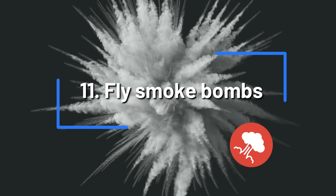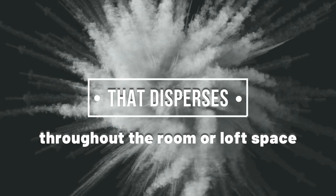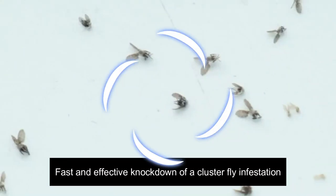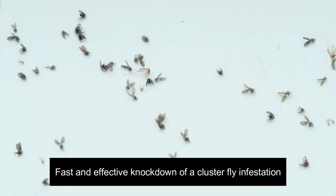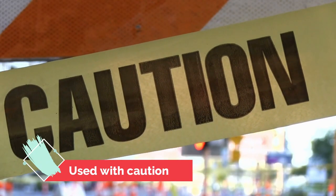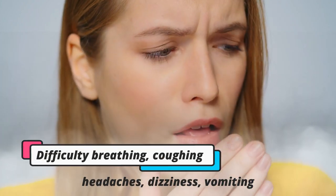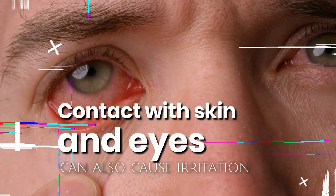Fly smoke bombs. Fly smoke bombs release an insecticidal smoke that disperses throughout the room or loft space, penetrating all corners, cracks, and crevices for a fast and effective knockdown of a cluster fly infestation. However, they should be used with caution. Breathing the smoke or fog can result in nose and throat irritation, difficulty breathing, coughing, headaches, dizziness, vomiting, or allergic symptoms. Contact with skin and eyes can also cause irritation.